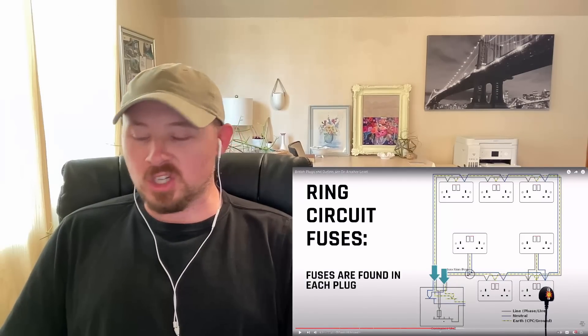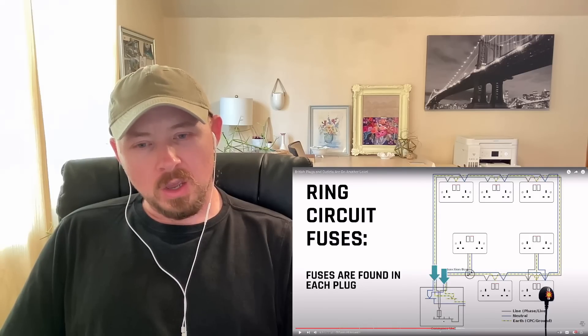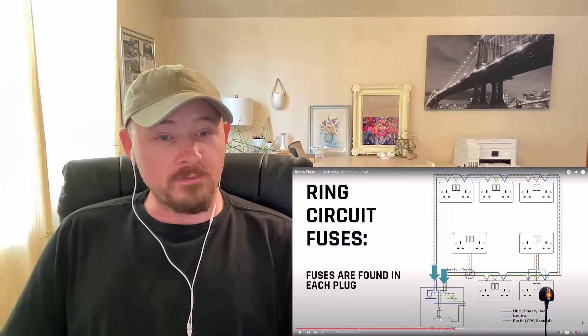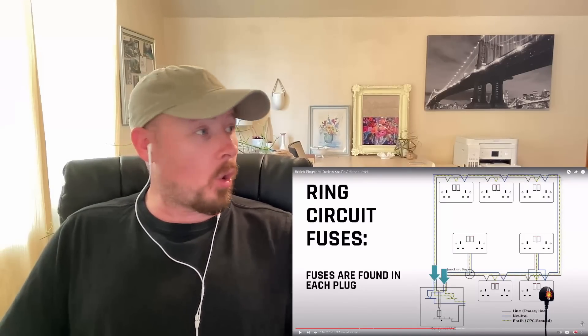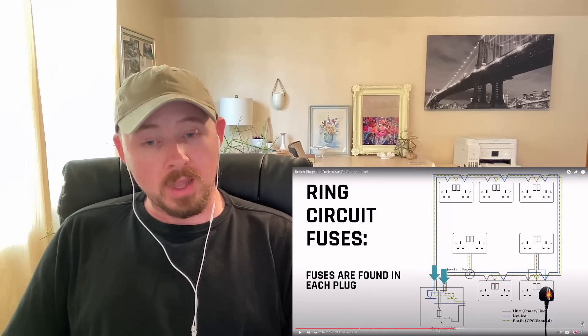That makes a lot of sense because I've had that happen many times — you know, the whole thing goes out basically instead of just that one plug.